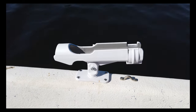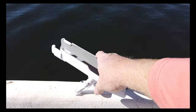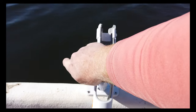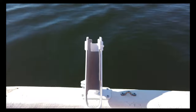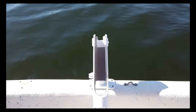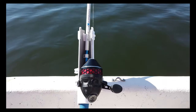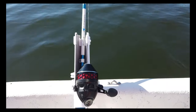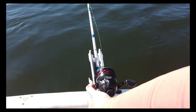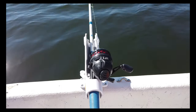Here you can see it's now installed and we can adjust the elevation of the rod holder. If I want my rod holder out and up, I can turn it like that and lock this down, then slide it in there. If you want your rod at a lower angle to the water, you can just unhook it, lower it toward the water, and lock this down. Pretty simple.